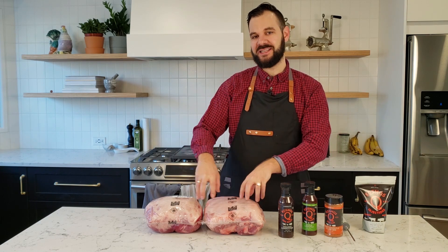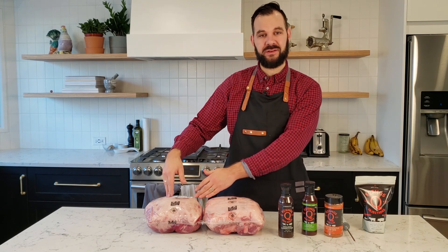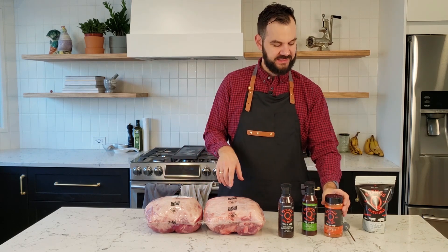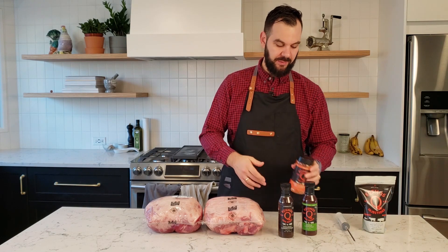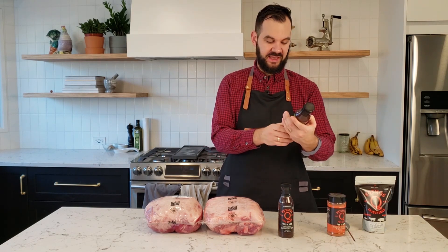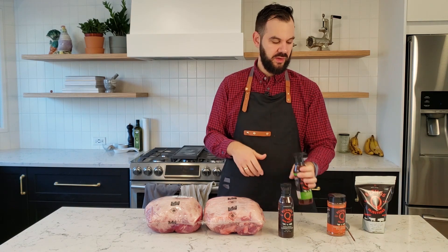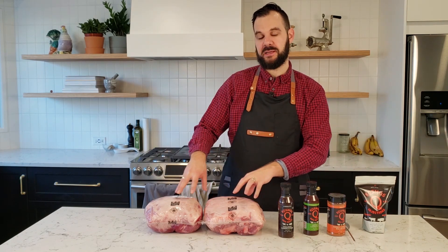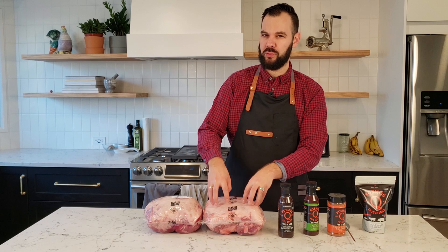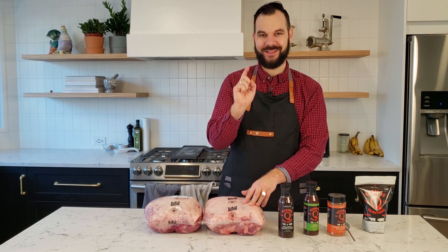I've got two identical 10-pound pork butts, and I'm going to inject one and leave one uninjected. For both pork butts I'm going to use a Cosmos Q Honey Chipotle Killer Bee Rub, and I'm going to glaze them in an apple chipotle sauce, again from Cosmos Q. So we're using Cosmos Q products throughout the whole cook to keep the experiment consistent, but we're only injecting one with the actual phosphates. Stick around, let's get to the video.